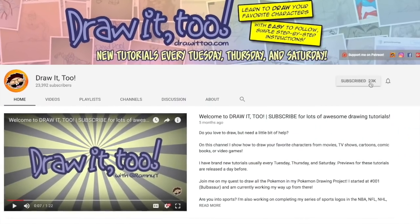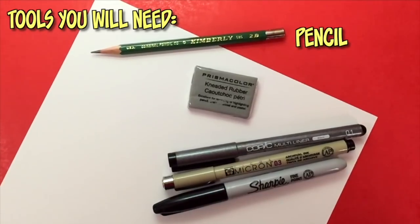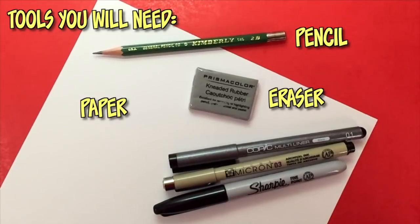If this is your first time here and you want to see more tutorial videos like this one, be sure to press that subscribe button and also hit that bell icon to get notified anytime I upload a brand new tutorial video. Are you ready to draw? Here are the tools that you'll need for this tutorial: you'll need a pencil and eraser.